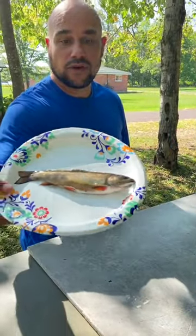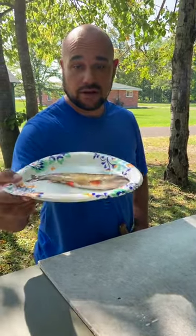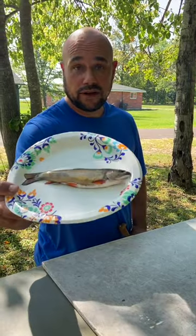Alright y'all, we got that nice brickie that Don caught. This is my first time ever flaying a brickie or eating one. We're gonna flay it up, drop it in some hot oil, and then I'll show you guys how it looks and what it tastes like.